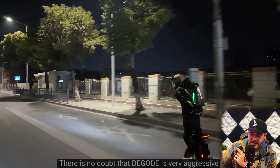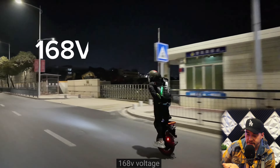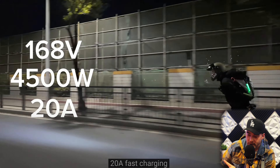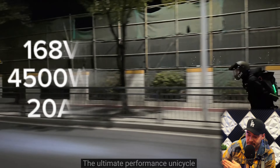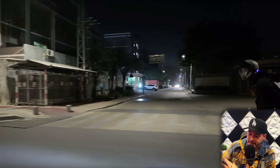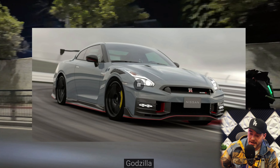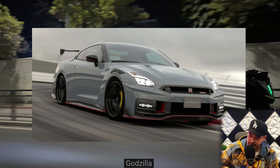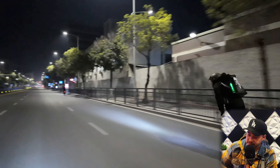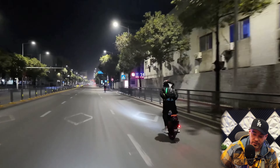Finally, what kind of EUC is the ET Max? There is no doubt that it is very aggressive — 168 volts, 4,500-watt motor, 20-amp fast charging. The ultimate performance unicycle. If you ask me which type of car the ET Max looks like, I would think of the Skyline — Godzilla. It's heavy, but it's fast. Super high horsepower, conquers the road with brute force.